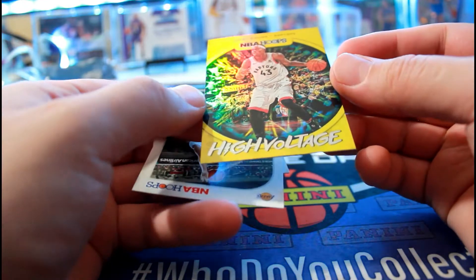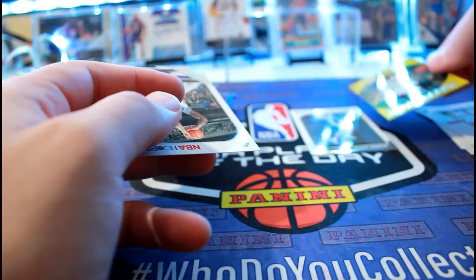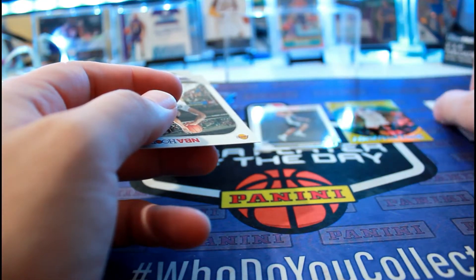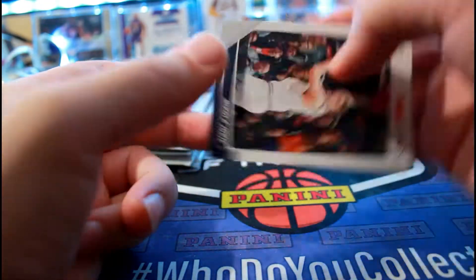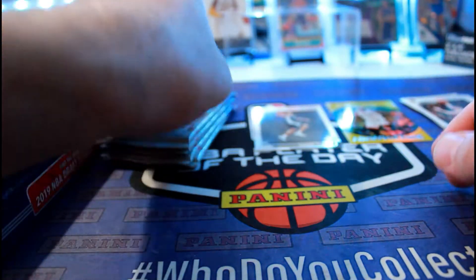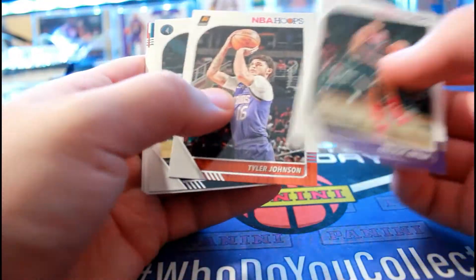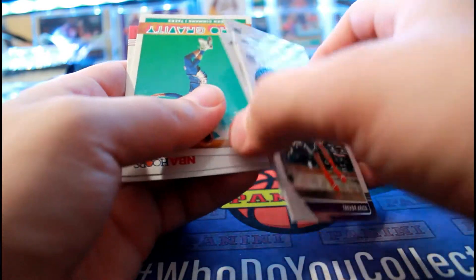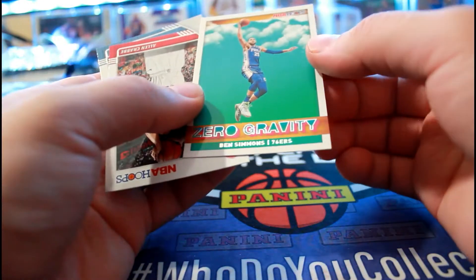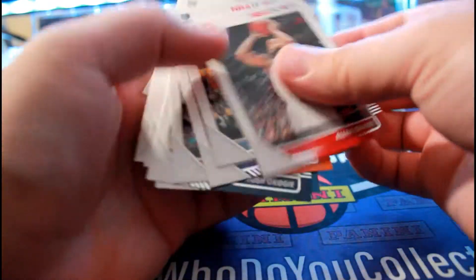It's not an autograph - it's a High Voltage of Pascal Siakam. It's a pretty cool card. There's also a Zero Gravity insert. I don't think I'm pulling any rookies in this one.